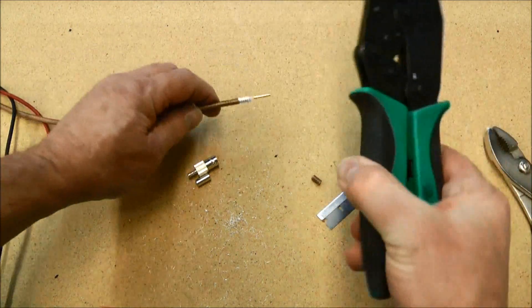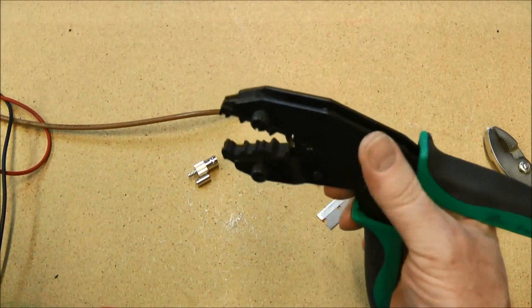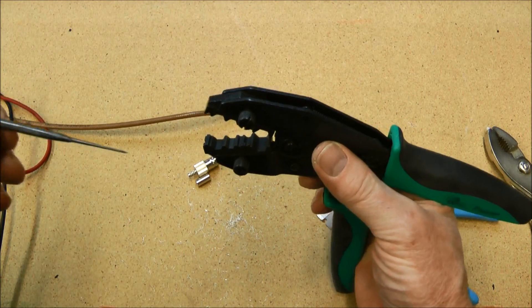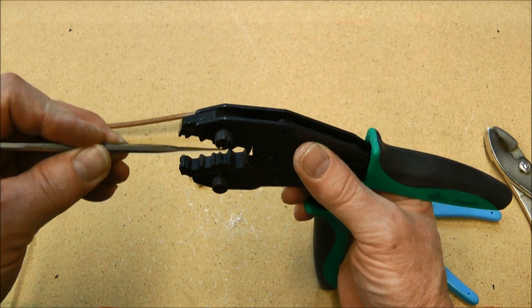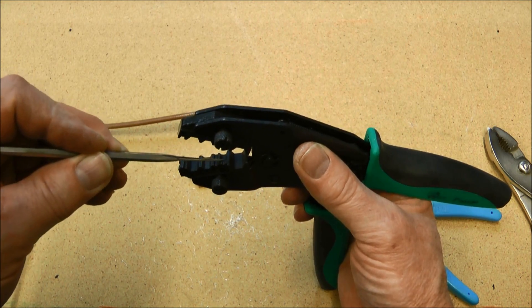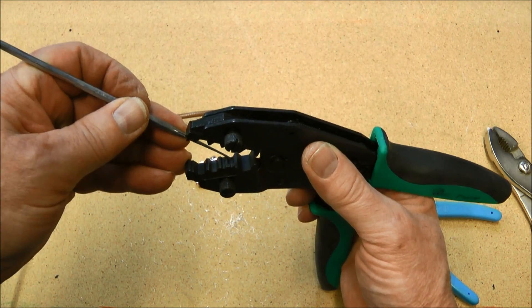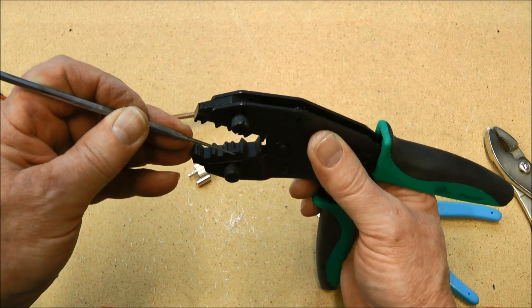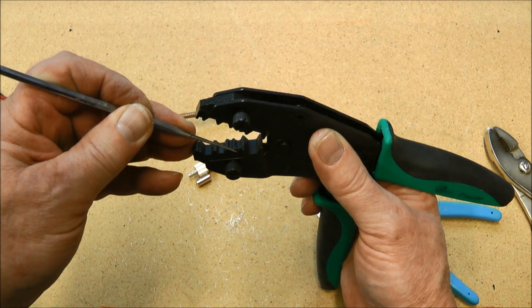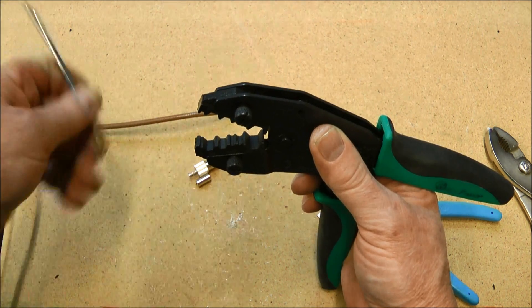Now for crimping that pin on, we use a coaxial crimper. For crimping the pin on we will use this portion of the crimper — you can see it's a larger cutout with a smaller one in it. The shoulder of the pin will just rest right up against here and we will crimp it.